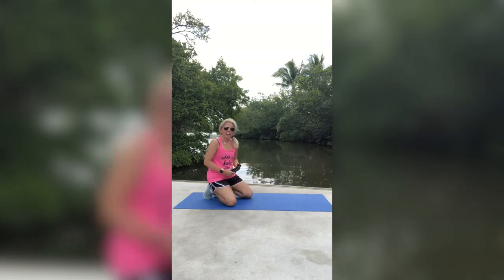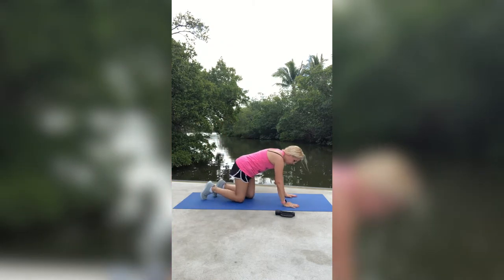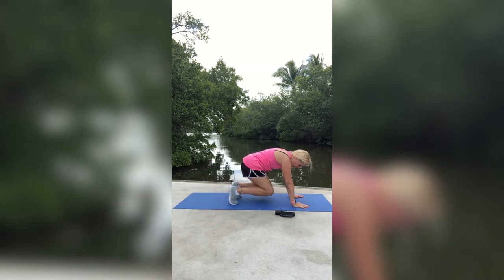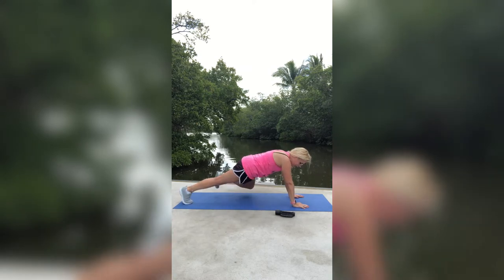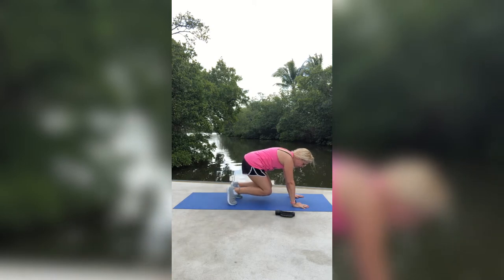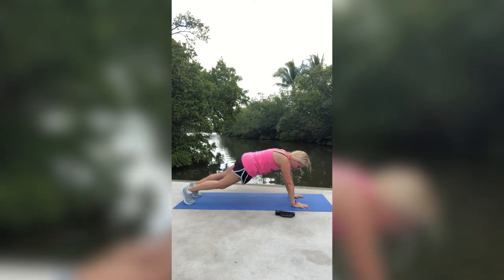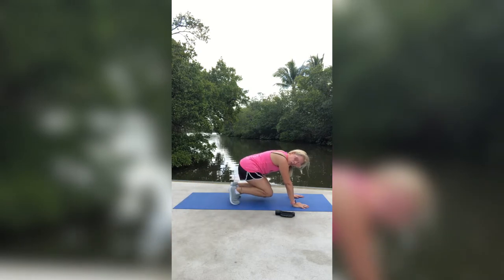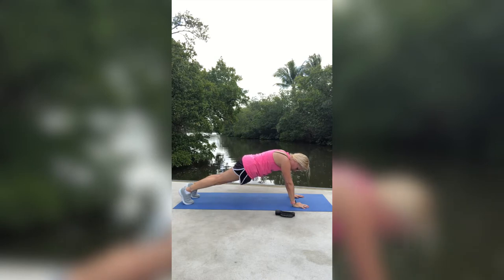The next exercise we are going to do is get back into that plank position. You're going to bring your knees right in here, and then go right back into that plank position — bring into the knees, and then back out. Now I'm going to do it with the left leg: left leg comes in, hold, and then right back out. Left leg in, hold, right back out — continuing that pattern.